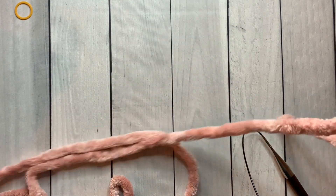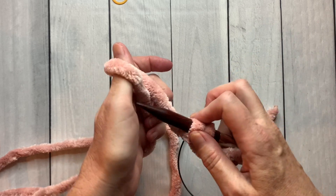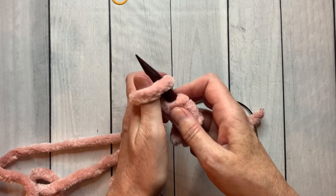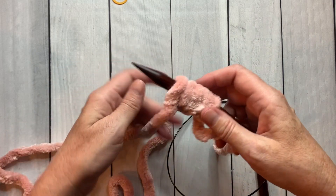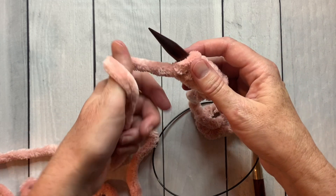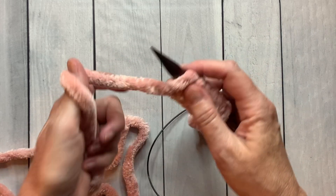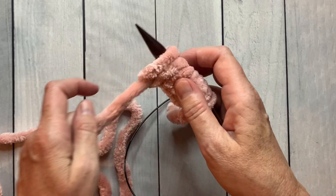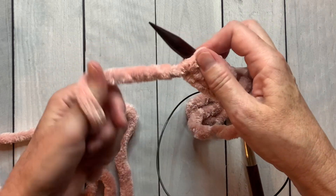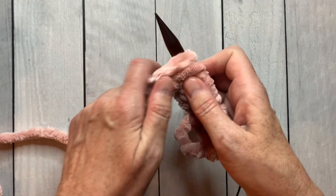To cast on I'm going to use a simple thumb cast on. I grab it with my thumb, flipping it to create a little loop — I'll show you a little slower: flip that and slide it on the needle. We're going to be casting on a total of 44 stitches including the slip knot, so cast on those 44 and I'll see you in a moment.